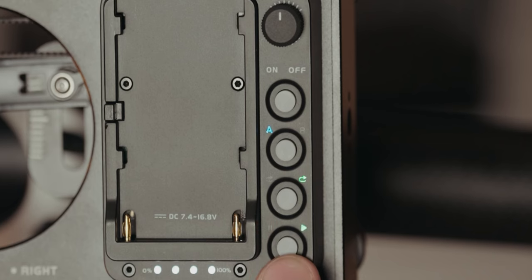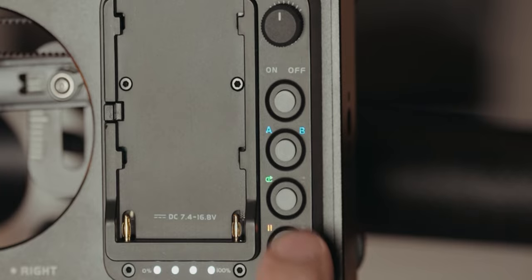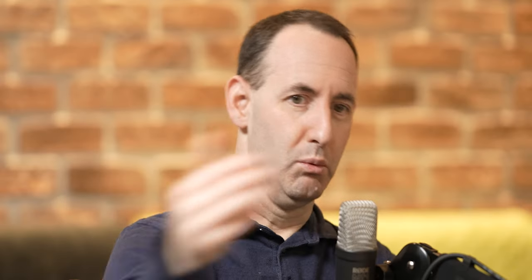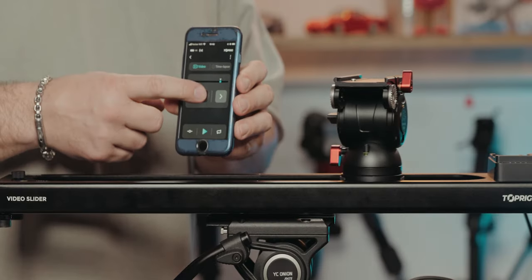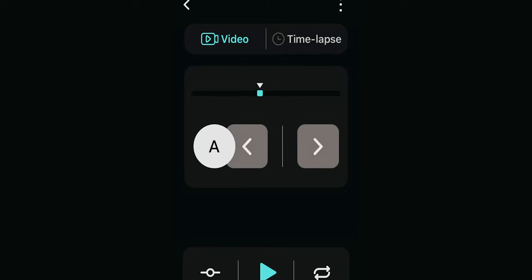Maybe if you push the bottom of the speed control it could turn into left-right so you can manually move it. You can do that through the app, but manual through the arrows is not as smooth — when you're going left and let go, it's not dampened. I'm sure it's a firmware fix.